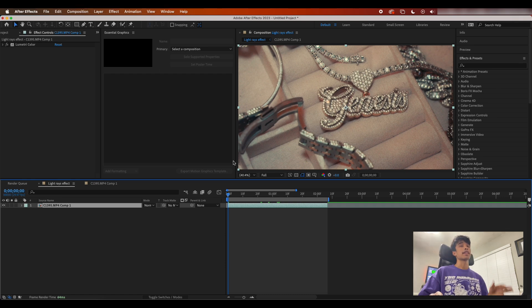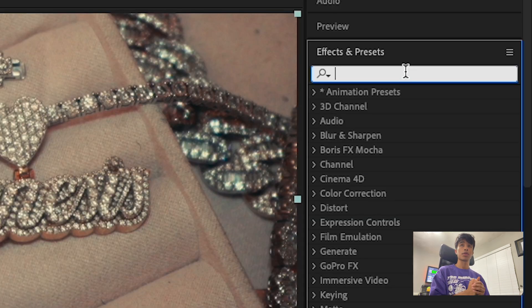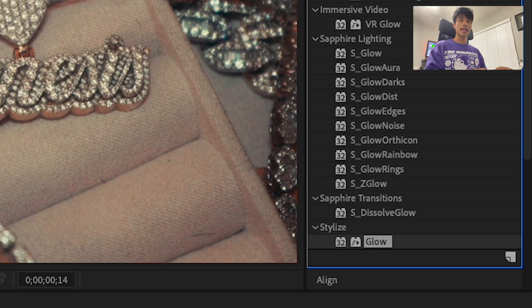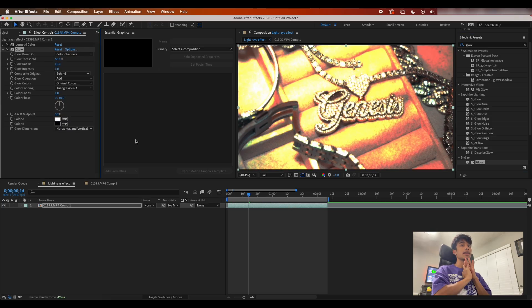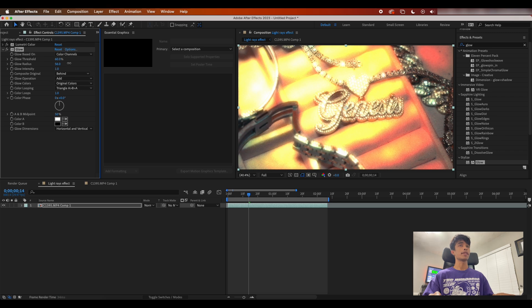Alright guys, now that we're finally inside After Effects, have your clip loaded up. Right here I have a nice clip of a chain. The first effect we're going to apply is going to be a very, very simple glow. We're going to drag this standard After Effects glow onto the clip and immediately it's going to look terrible — don't worry, we're going to change some things. Go to your radius and increase it to something like 50 or 60.